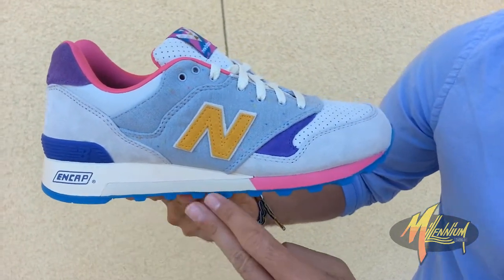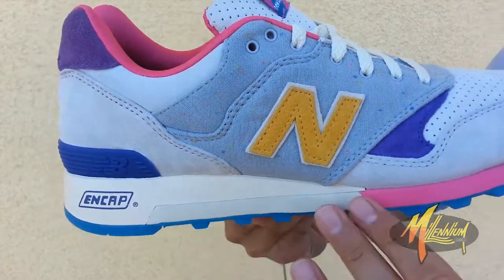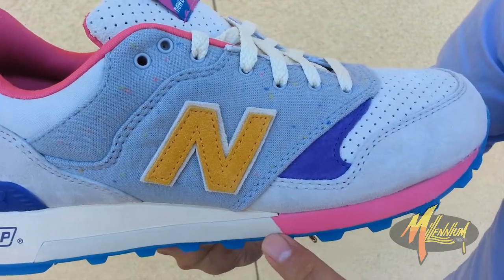We've got a translucent blue outsole, off-white midsole with the N-cap branding, running up to the forefoot.